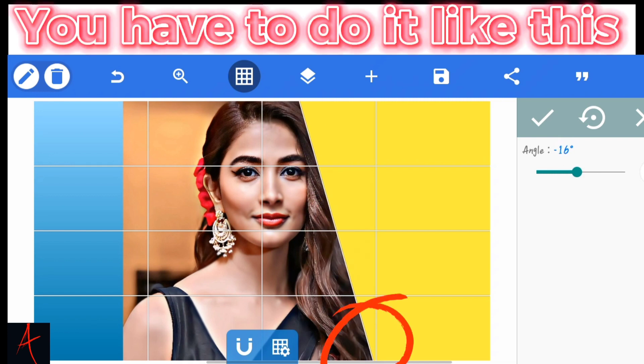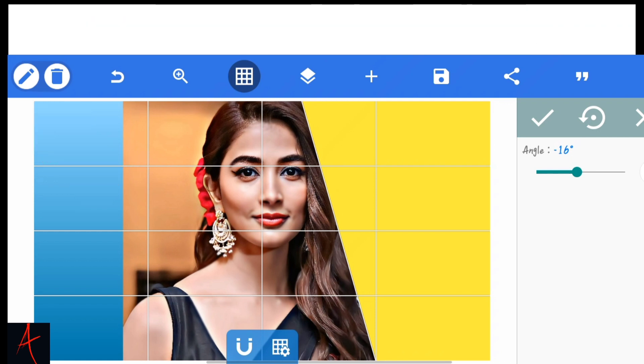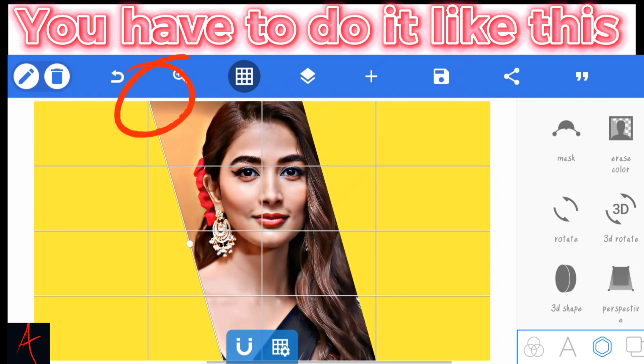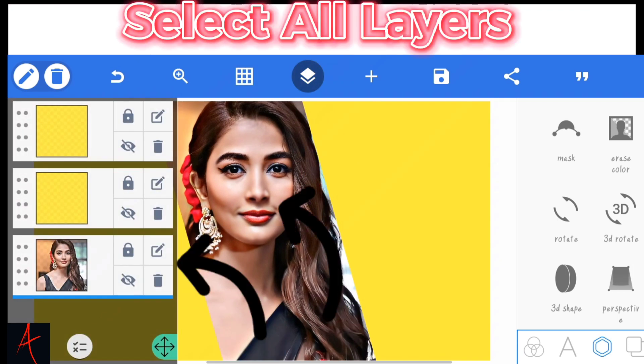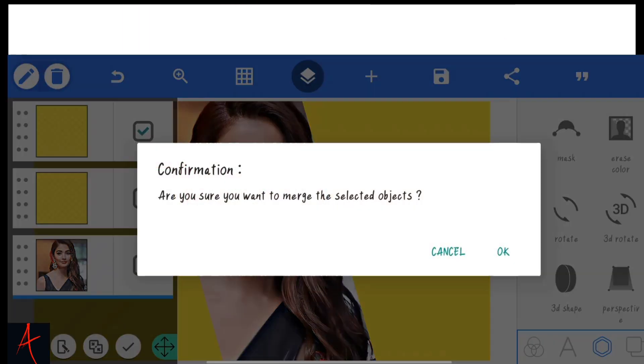You have to do it like this. Follow this. Click this pen icon. Copy. You have to do it like this. Click this layer option. Select all layers.